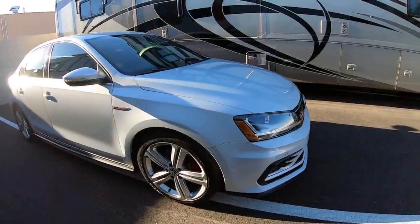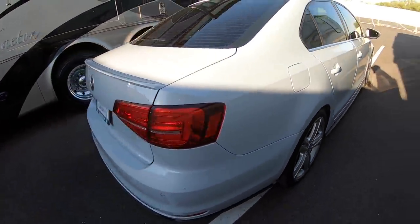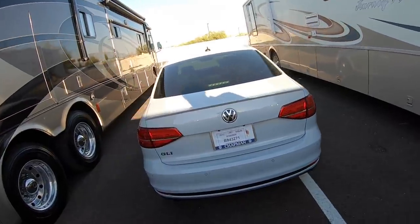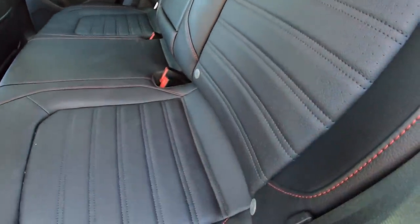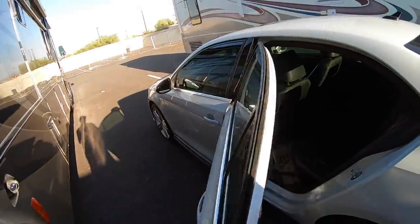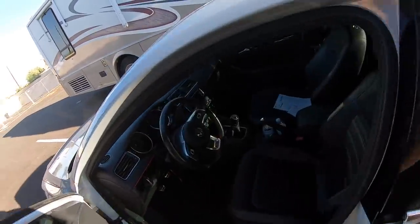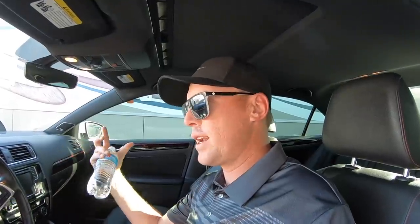This is a 2017 Volkswagen Jetta with the six-speed manual transmission. It's got the GLI trim level. I think I might have watched too many episodes of The Fast and the Furious. It's a pretty cool car — black with red stitching and a cool pattern on the seats. The coolest part is the manual transmission, which is why you're supposed to be able to flat tow it. A lot of people don't recommend it, but we'll see.